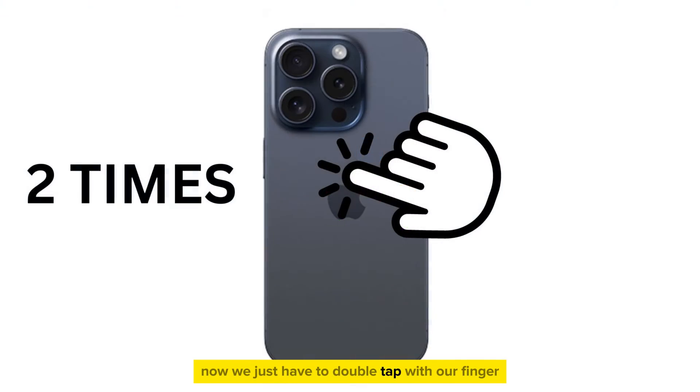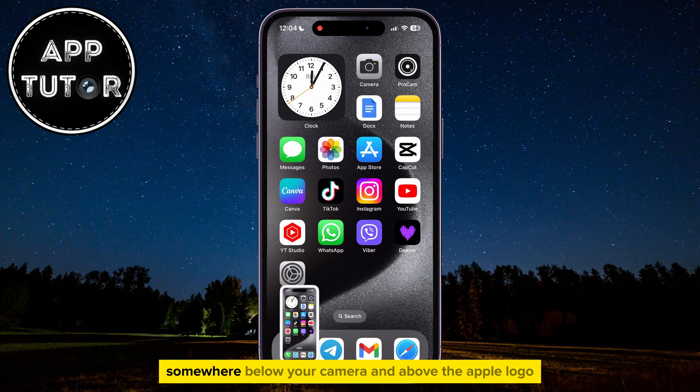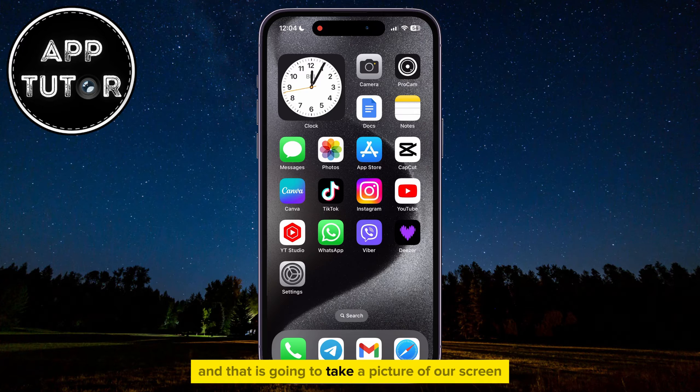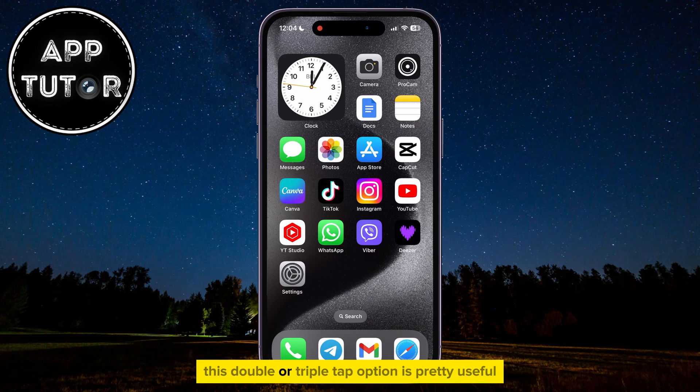Now we just have to double tap with our finger at the back of our iPhone, and the iPhone will take a screenshot. Just tap two times somewhere below your camera and above the Apple logo, and that is going to take a picture of our screen and save it to the photo gallery automatically. This double or triple tap option is pretty useful if your buttons aren't working, and you can assign either one to take a screenshot for you.